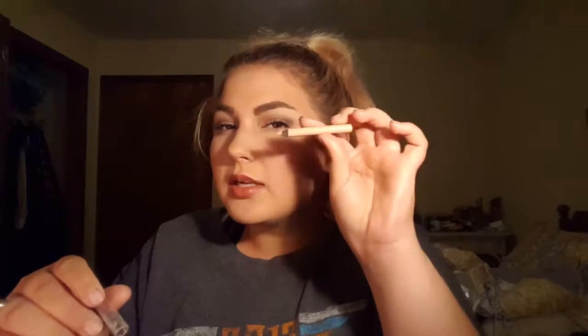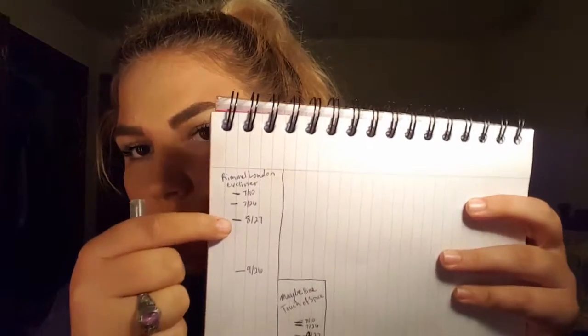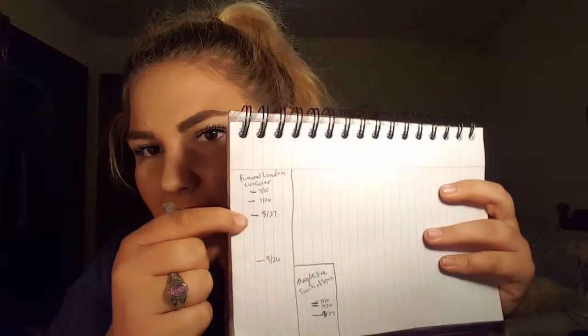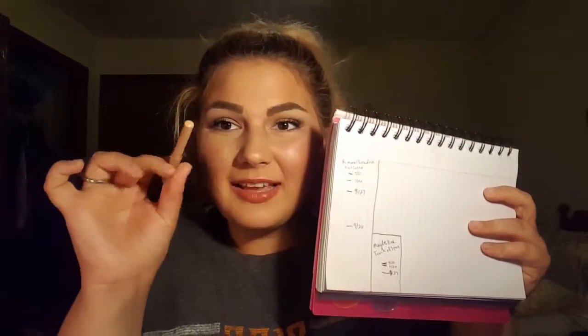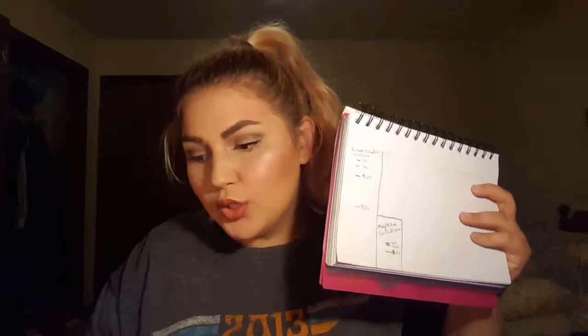Oh my goodness, the thing I've made the most progress on — let me share this — is this Rimmel London Eye Kohl, I think is what they're called. Look how short this is! I've been using this kind of like as my cream brow bone highlight, and then I set it with the cream shade and my Maybelline Color Tattoo. But look — this is the intro, first update, second update, and third update. I've really been going down on this and it makes me so happy.